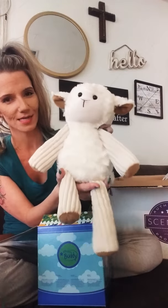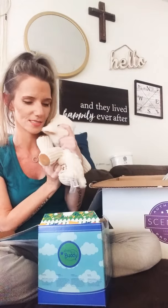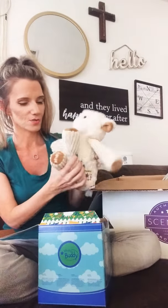Isn't he cute? He's really cute and so soft. I like him! And surprisingly, buddy the dog didn't come over to check him out.